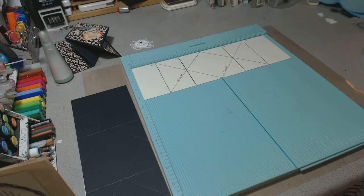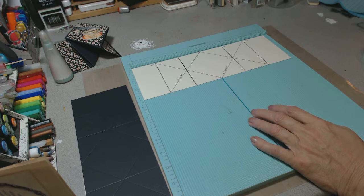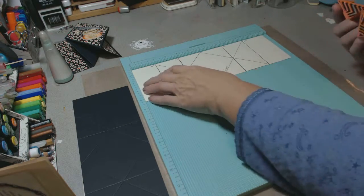With that said, let's move on to what we're doing today. I've got a template here. I'm going to put a picture up on the blog so you can have the measurements. What we're doing is we're creating a cute little card.